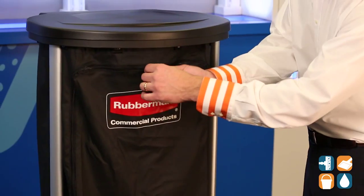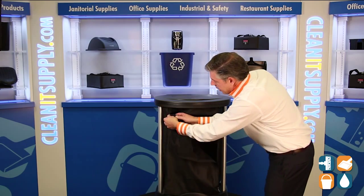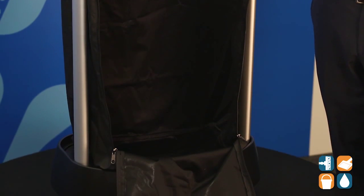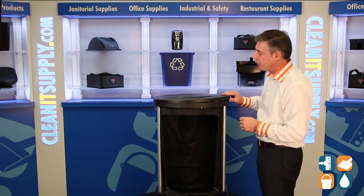Ease of pulling soiled linens out — it's a zippered bag, simply open it up and boom, laundry comes right out, nice and easy, quick and fast. Perfect for any health care operation, ideal for health care environments.